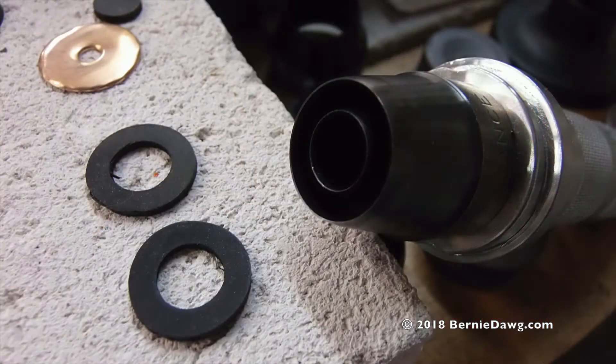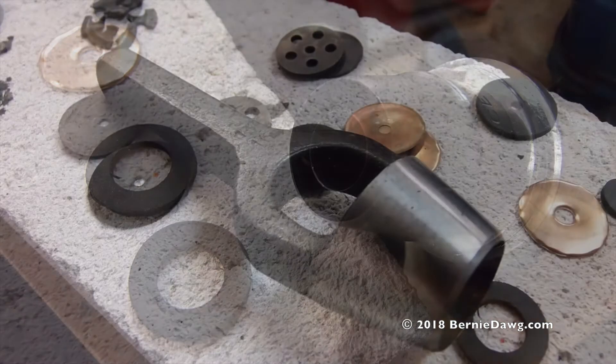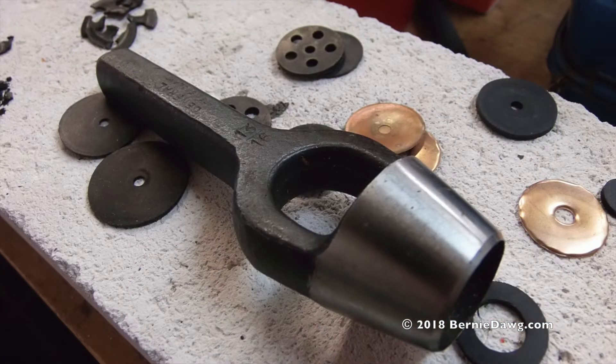Fuel cap gaskets are 18mm outside and 8mm inside. Concentric punches can be expensive. This arch punch is a lot less expensive, about $20 for a 13-16 set, and would also do the job.